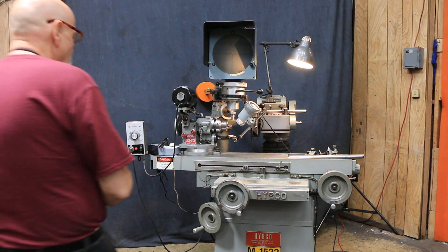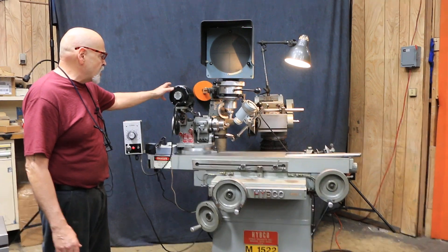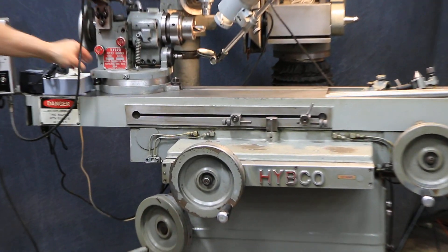This is a demonstration of a Hipco tool and cutter grinder with the relief grinding fixture model 2100 mounted on the machine.